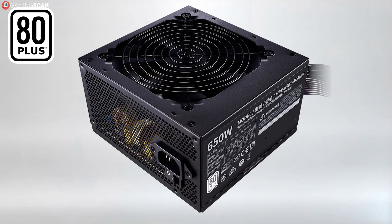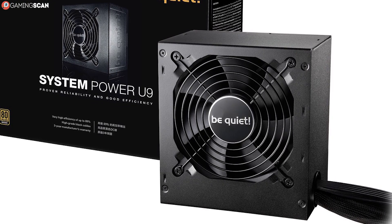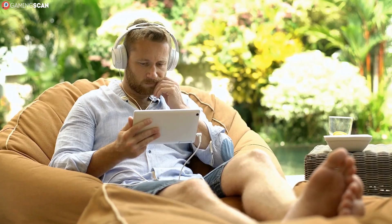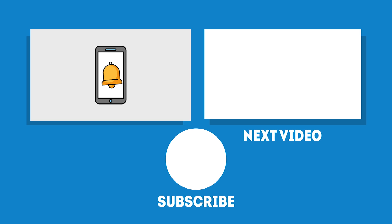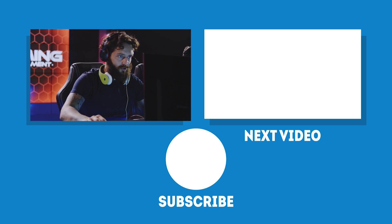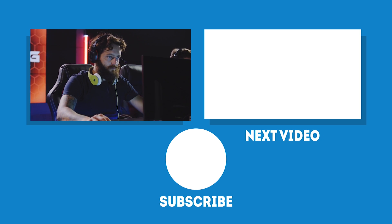For a list of the best power supplies currently on the market, check out the link in the description. We hope you found this video helpful — let us know by liking it, sharing it, and leaving a comment. Subscribe to our channel and click the bell icon to enable notifications, as we upload a new video every week. May your games be fun and your losses few — we'll see you next time on Gaming Scan.